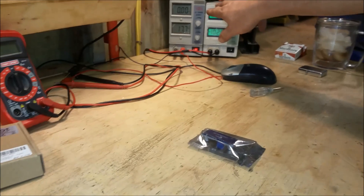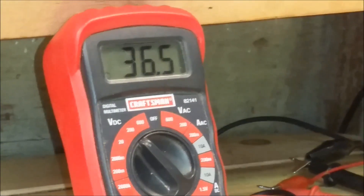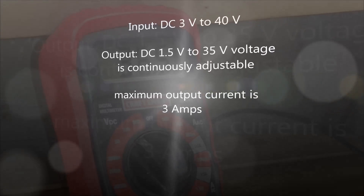I got the two DC power supplies providing 36.5 volts DC. Here's the specifications on the screen.